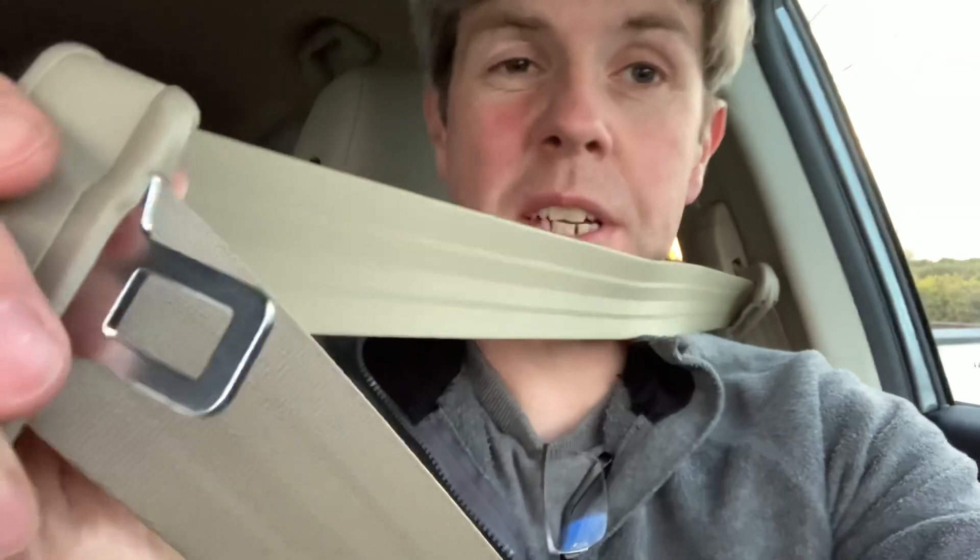One thing I think is really top quality and high class on these: when you plug in the seatbelt, watch what happens — it actually tightens up after you plug it in. I love that. It's an extra safety feature but it also makes you feel like you're in something genuinely upmarket and high quality.